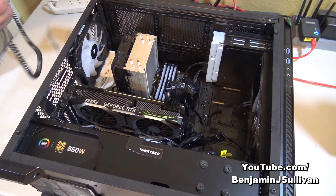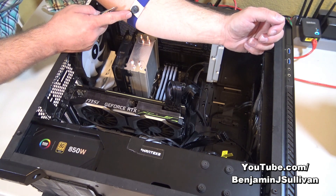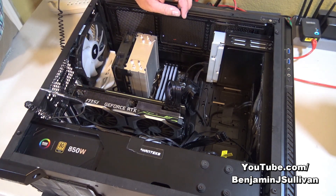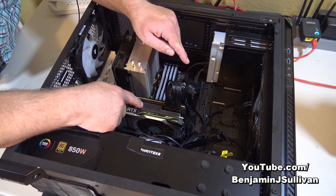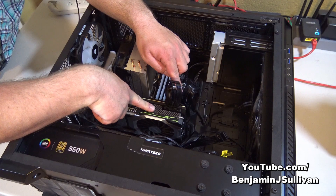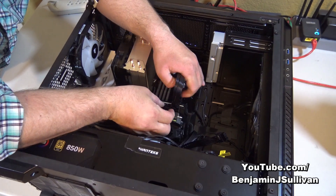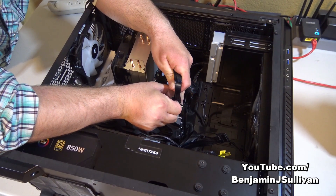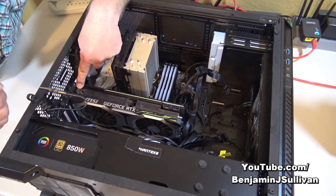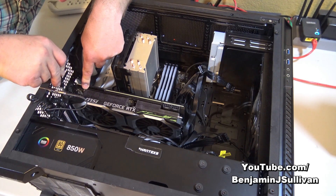The first thing I'm going to do is attach this anti-static wrist strap to myself. This will prevent any ESD when touching electrical components. I'm going to clip this to the side of the case. Now, one of the first things we're going to do is disconnect the power cables — there are two power cables going to the 2080 Ti. Then I'll get out my screwdriver and remove the screws that are holding the video card in place.